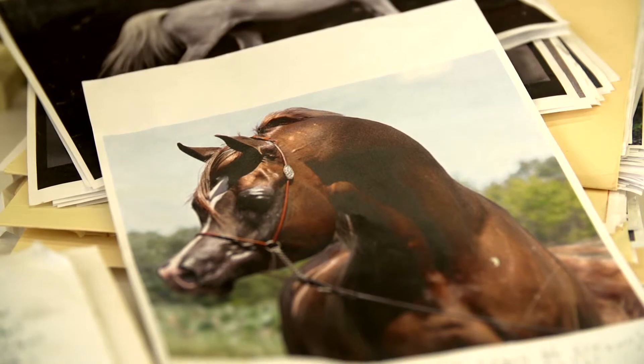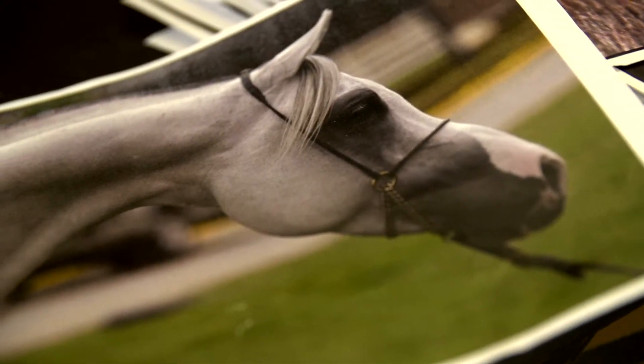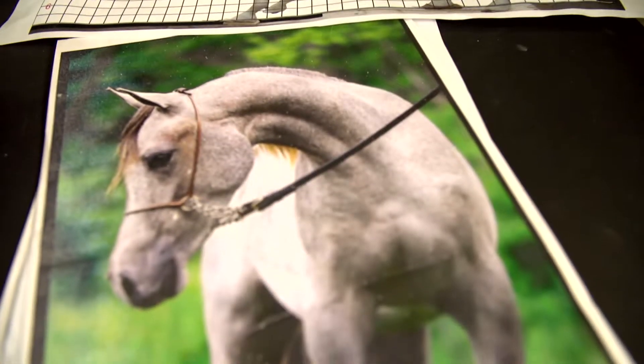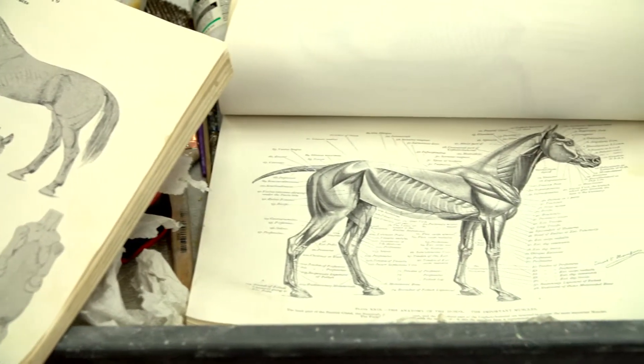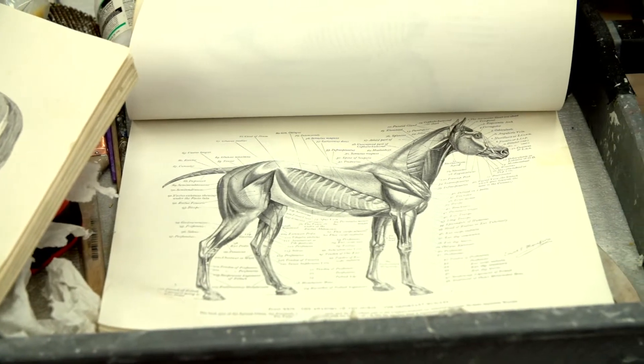Our modern Arabian horses are bred with a very slender muzzle and a very wide-eyed look. The ancient Arabians were not quite of that breeding. They had a different neck shape, a higher tail carriage, and a straighter back.